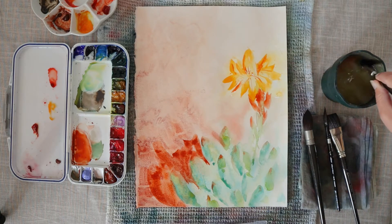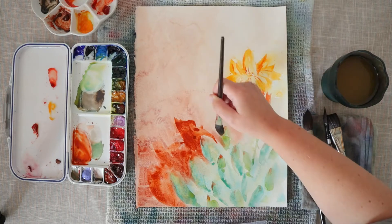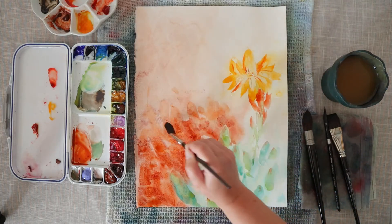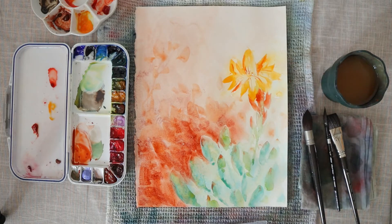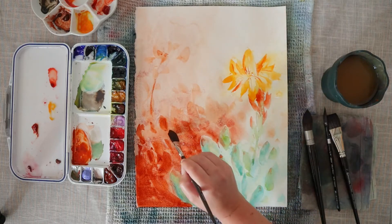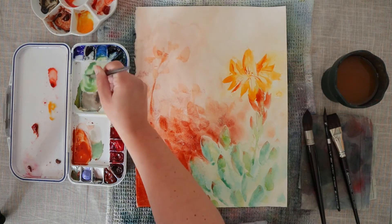I wanted to add a little bit more red into the background because it dried really light in the first layer, and I wanted to activate it a little bit more so that the contrast between the foliage and the background is stronger. So I'm adding the same mix as in the first layer — transparent red oxide with transparent pyrrole orange — but this time trying to indicate that there is something going on in the background. I'm not going for a smooth gradient but rather suggesting that there are other plants behind this sedum by adding some shapes with my brush — a bit like painting a ghost image of the sedum in the background with just one color.